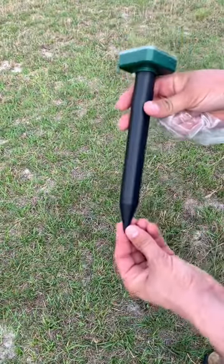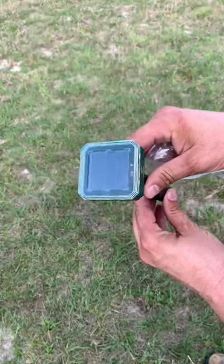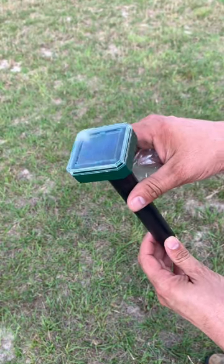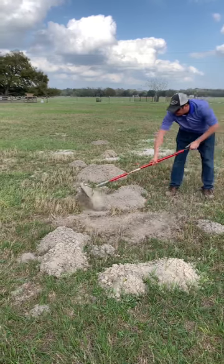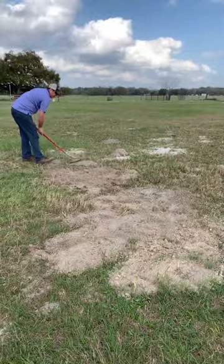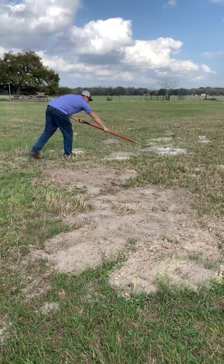They are ready to go out of the package — you just pull them out and stick them in the sun and they're ready to go. So we went to work leveling out the new gopher mounds, getting everything squared away where we will be able to tell if these are working or not.